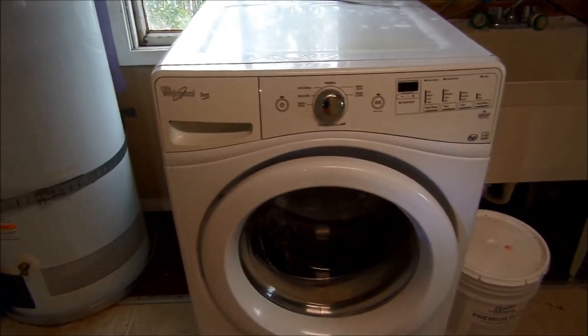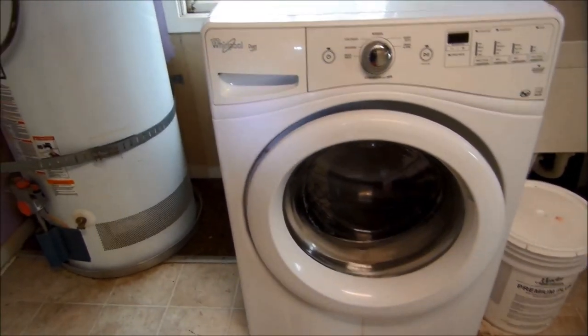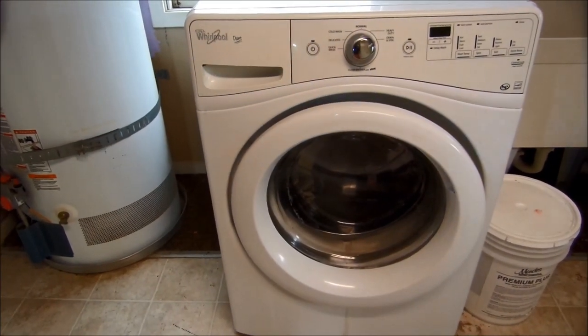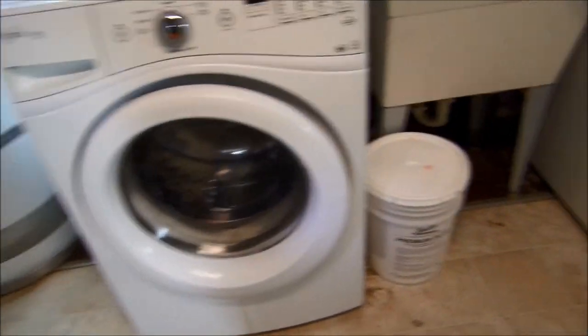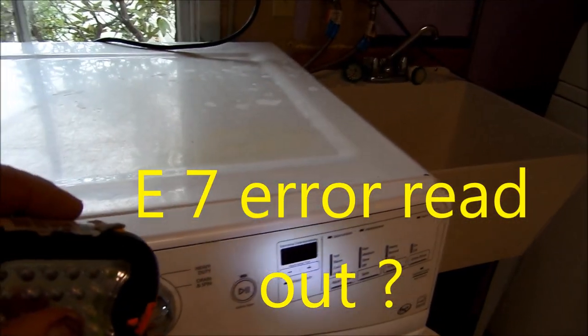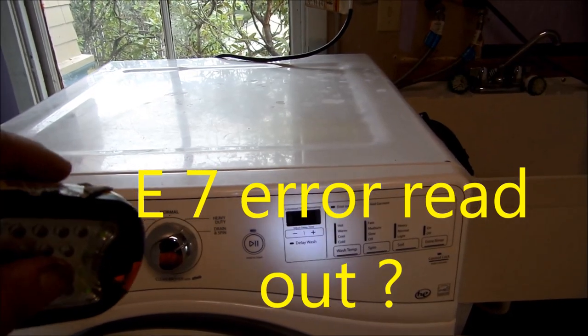Hi, it's Bill the handyman up here in northern California. Today we're looking at a Whirlpool Duet. This Duet has got a lot of hours on it — it's throwing a drain error code, which usually starts with a D.